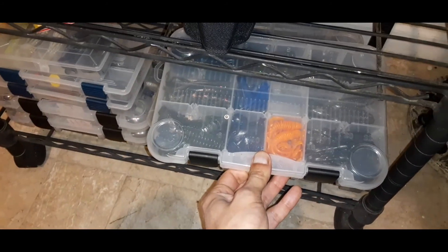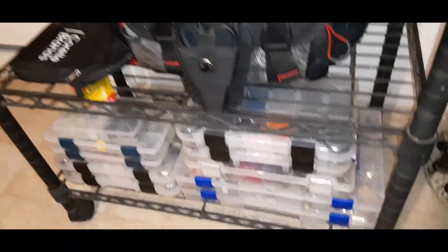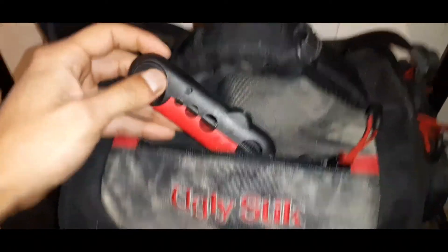I like the bag because it's not too big and not too small. It holds these little plastic piano-type boxes inside with a bunch of dividers — it holds about four of them. It has a front pouch where I can put a smaller one for some terminal-type tackle. I keep my portable spooler in the front pocket, just in case I blow up a reel and need to spool up real fast with extra line.